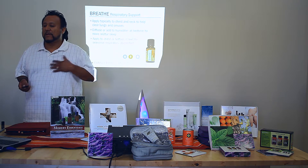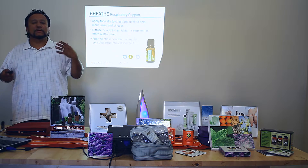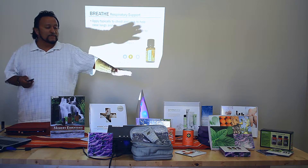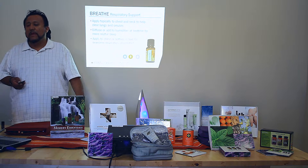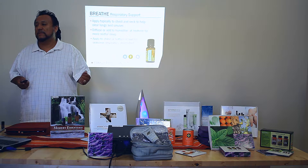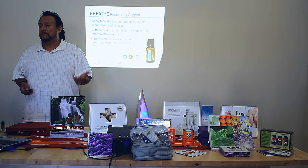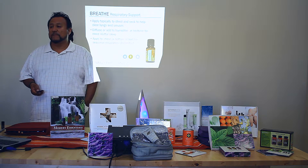You can apply it directly to your chest or to your neck, you can apply it to your back, you put a couple of drops on your temples and it can do wonderful things to your sinuses. You can diffuse it in a diffuser like this and send it throughout the room at bedtime. Or you can apply it to a child's feet for any kind of seasonal respiratory discomfort.